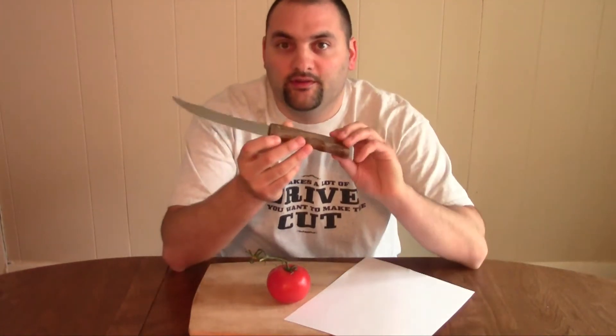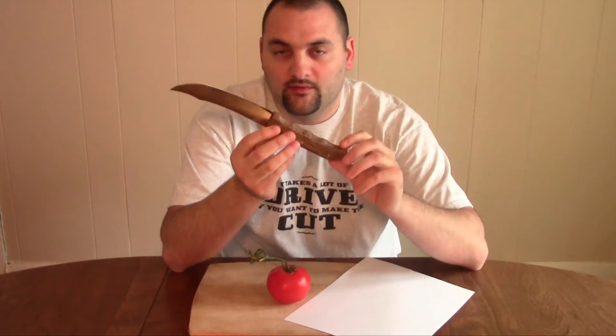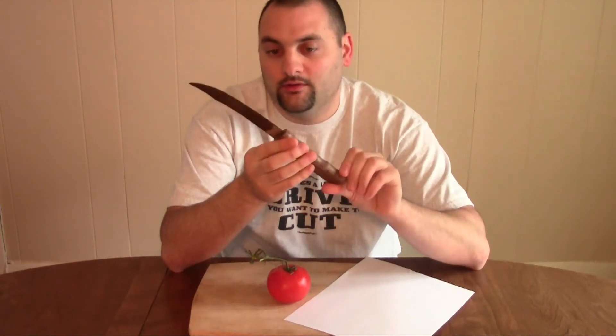Some of you who are friends on Facebook have already seen little sneak peeks of this knife. This is my knife number two that I made. This took me a lot of time — it probably has about 20 hours into this knife.